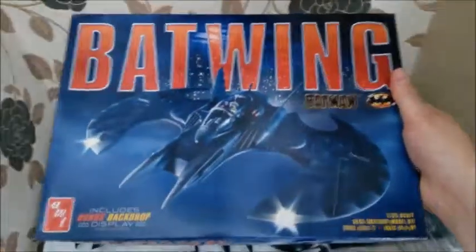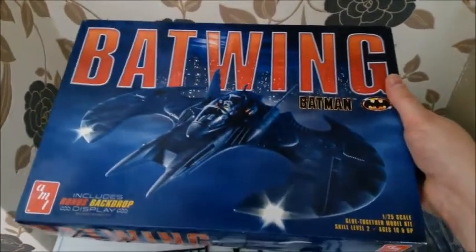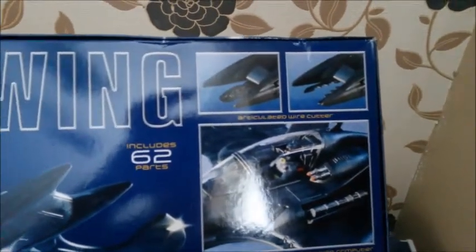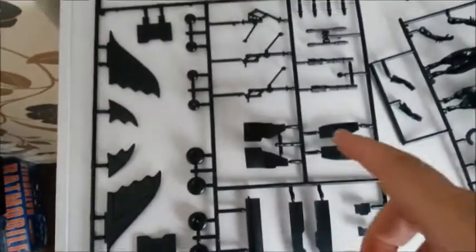Going over to my test reader - it is the AMT reissue of the Batwing from the original Batman film, the 1989 Michael Keaton. The box isn't too bad, it's got nice artwork on it. It comes with a base and a little backdrop. It is all built up with a full detailed cockpit, you get the scissors in front, as well as an option from when he took Joker's balloons with smiley gas. It's got 62 parts.